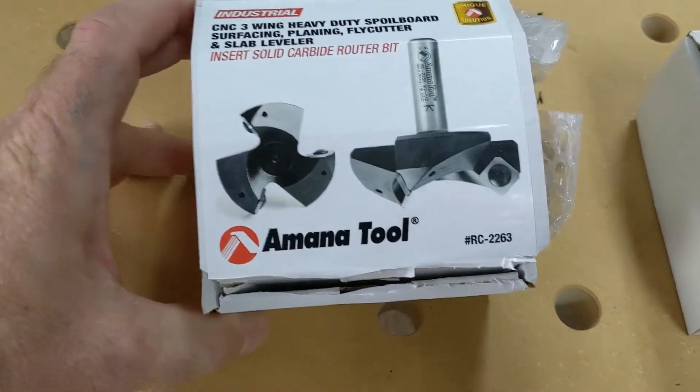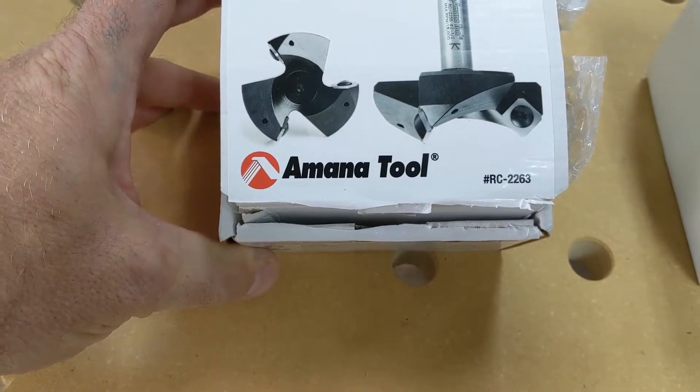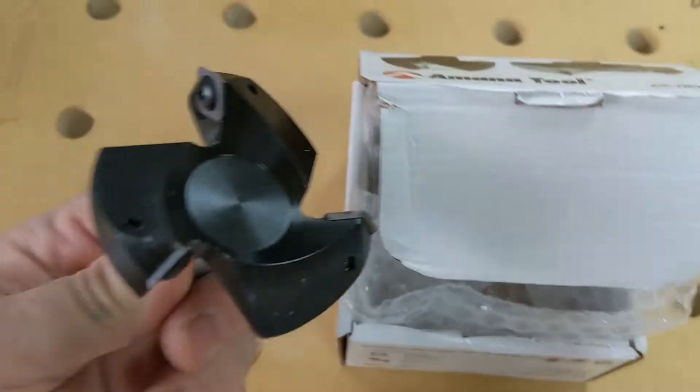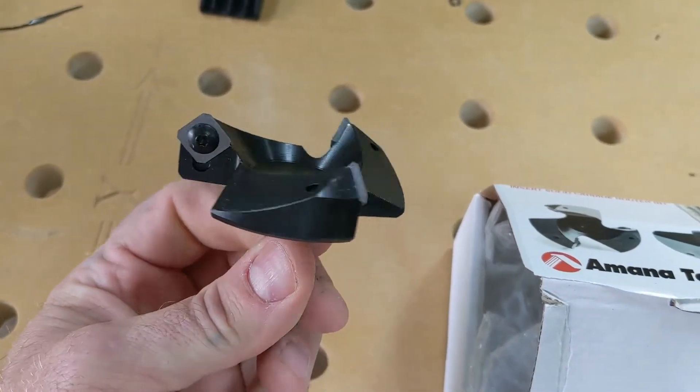This is the model. It's a three-cutter, model number RC-2263 from Amana Tool. It's got three cutters that are screwed on so you can rotate them when they get worn out.